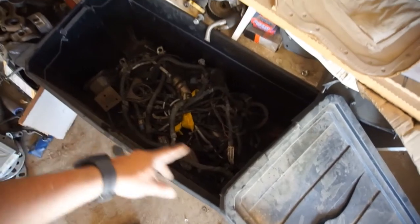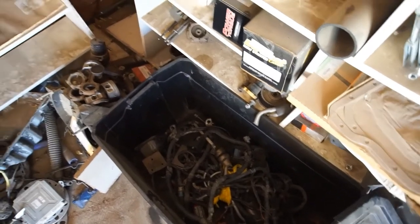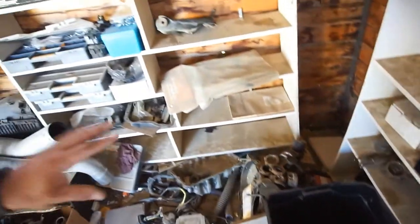And this is all the engine chassis harness - some extra parts for that 6.7 Cummins motor in there. I need to just empty these shelves, throw everything on the ground, and start over from scratch. Maybe buy a shelving unit.